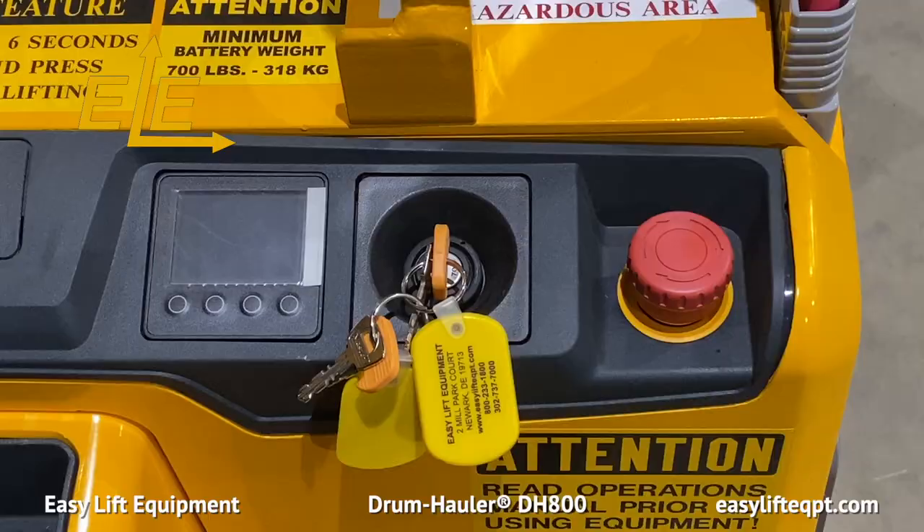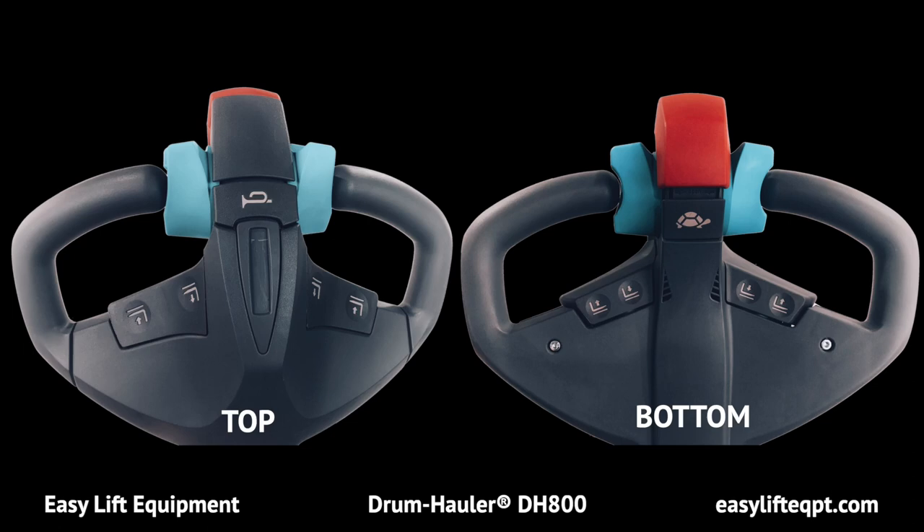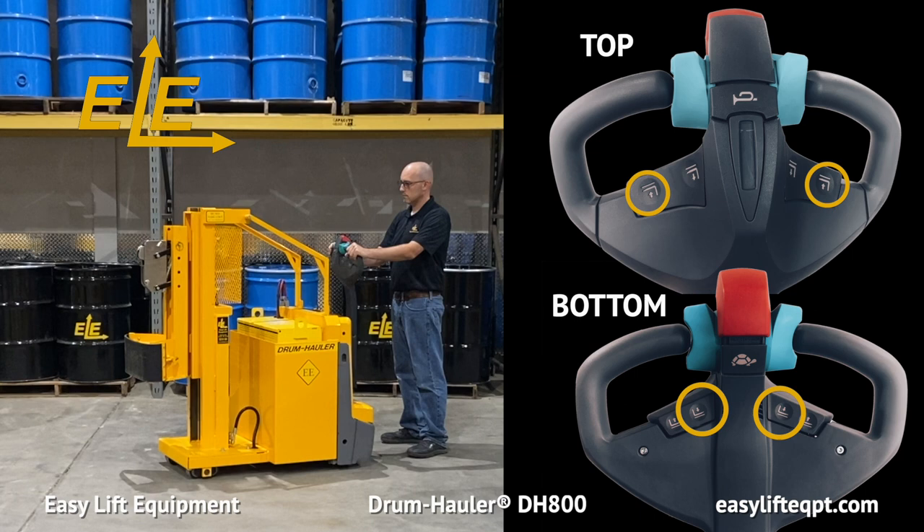To power up the drum hauler, first rotate the red emergency switch clockwise to energize the unit. Then turn the key to the on position, which will illuminate the 2-inch display. The ergonomic tiller handle is used to steer the drum hauler when the unit is in forward or reverse travel. The thumb control lever on the handle provides the operator with precise control to travel at variable speeds, enabling safe controlled movement even in tight operating areas. Prior to beginning, the operator should verify that all functions are in proper working order.